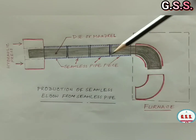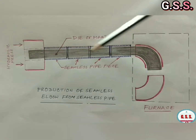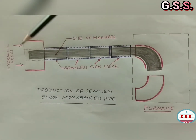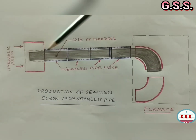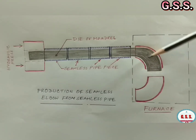To manufacture seamless elbows, seamless pipe pieces are placed one after another on this mandrel. All the pipe pieces are fed from this side through a hydraulic ram, so that one after another, pipe pieces are converted to elbows.